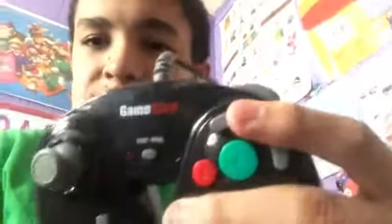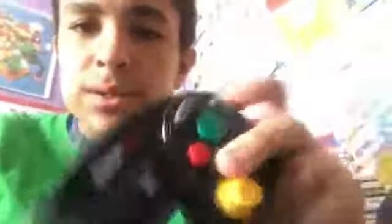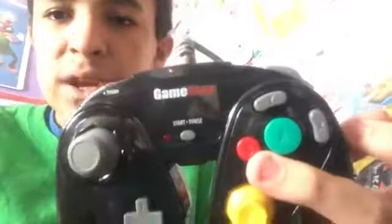That concludes this unboxing video for today. Hope you guys enjoyed this new video, because now I have a brand new GameCube controller — a GameStop limited edition one. Thank you so much for watching this unboxing video, and I'll see you in my next video. Take care and enjoy my fresh new GameStop controller.